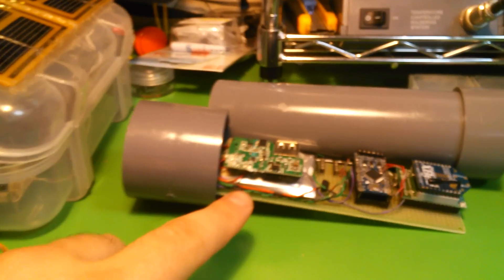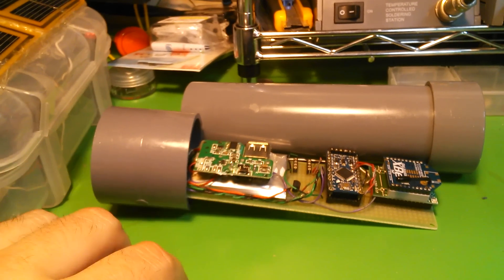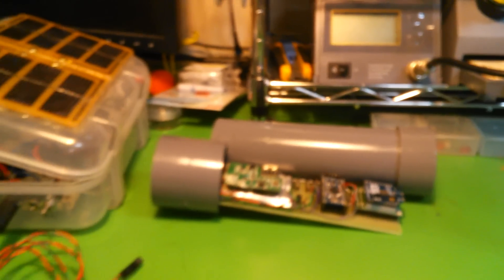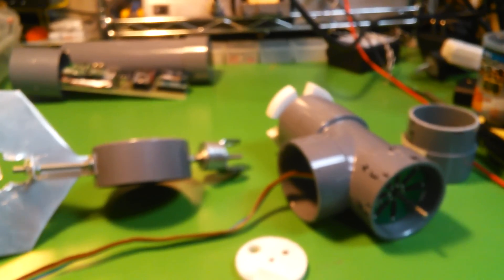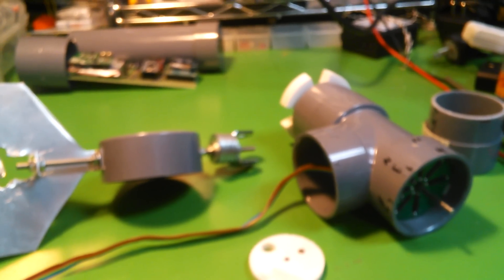And that led me to this PVC pipe version, which is a bit more weatherproof and more robust, and serves pretty well. It's quite strong. The PVC pipe idea eventually led me to the idea of building something out of PVC pipe for a weather station.